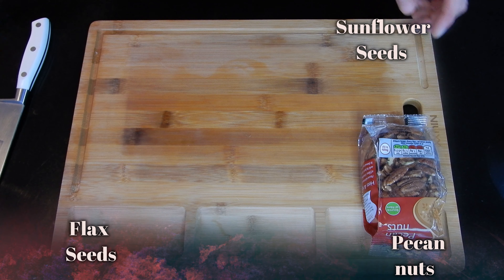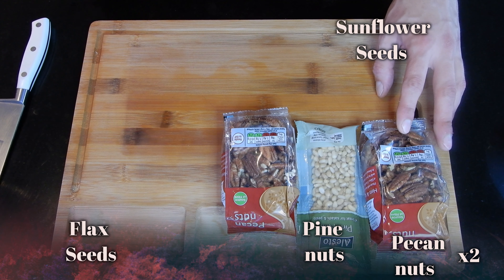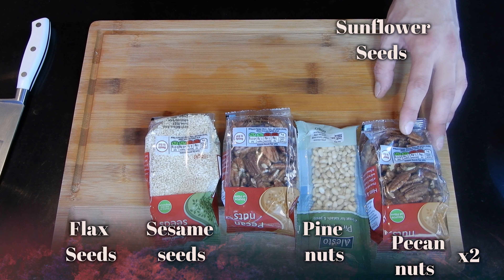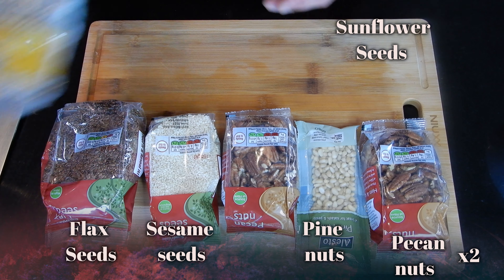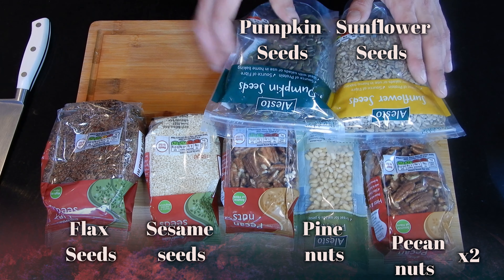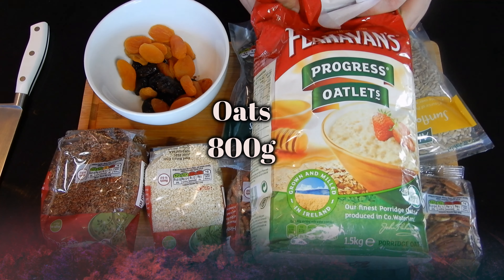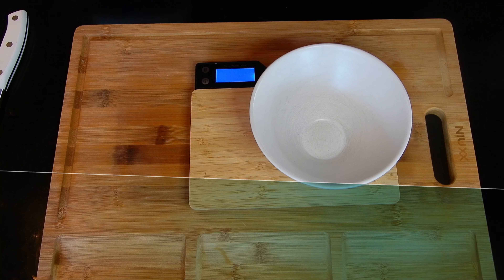For our muesli, we're going to start off by using the ingredients that we have on screen. You can always change these nuts or seeds for other seeds that you prefer. I really recommend these because this is my favorite mixture. Apart from these seeds, apricots, and prunes, we're going to be using loads of oats, a little bit of vegetable oil, and we're also going to be using two syrups.